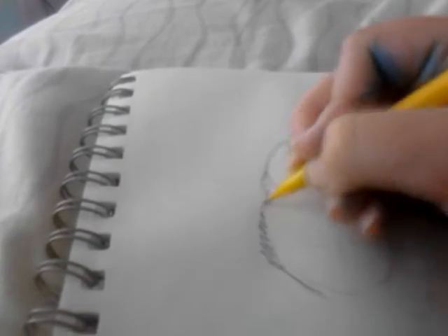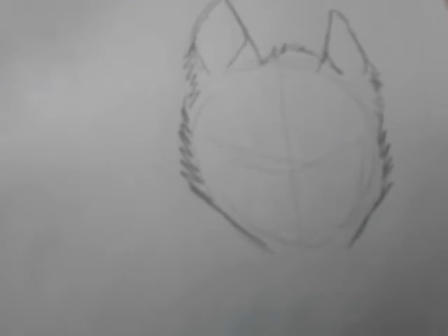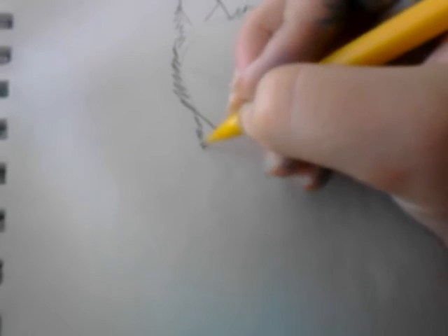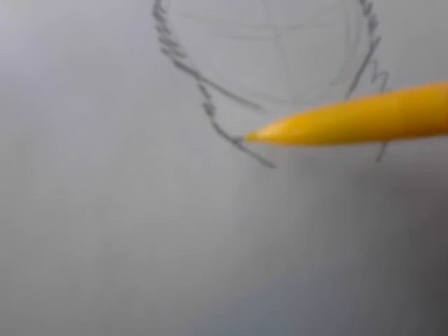Then I do the cheeks, or like the side basically. Then I do the neck. Sometimes I do it pretty fluffy like that, sometimes I do it like this — kind of fluffy — and this one is not fluffy.